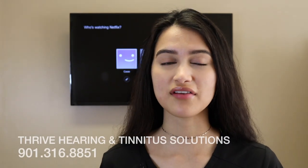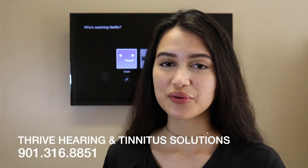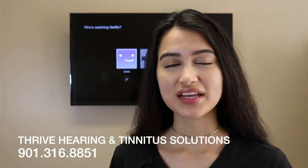I hope that this video was helpful for each and every one of you. As always, if you ever have any questions or concerns, you can call Thrive at 901-316-8851. Thank you for watching and we will see you guys on our next video. Bye!